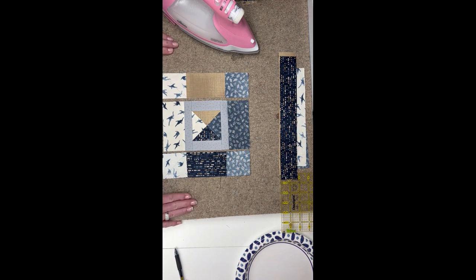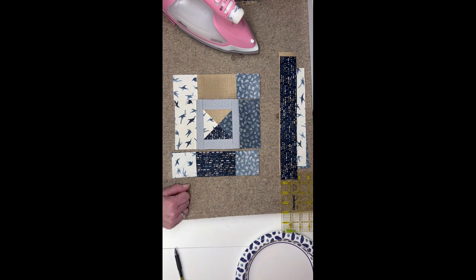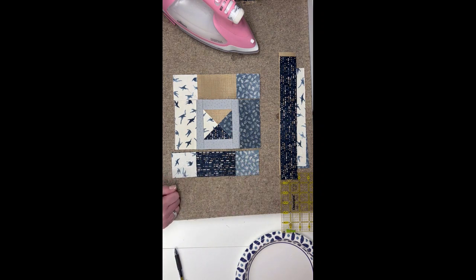That's the layout for the next step. I'm going to go ahead and iron on all my lines and then I'm going to trim my seam allowance, and I will be back to show you that result.